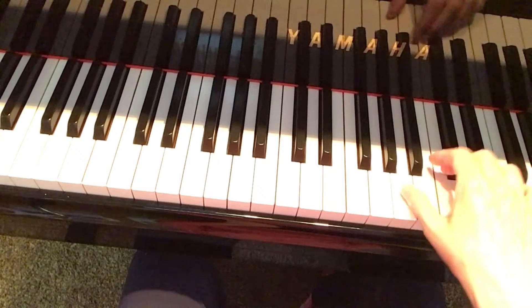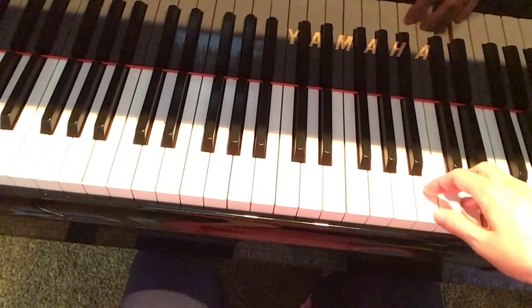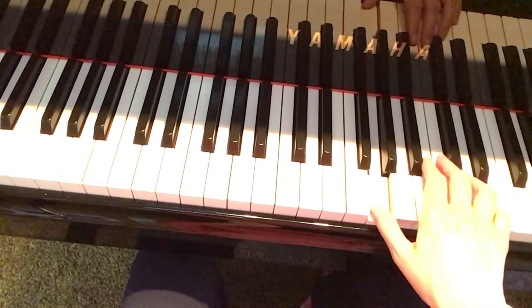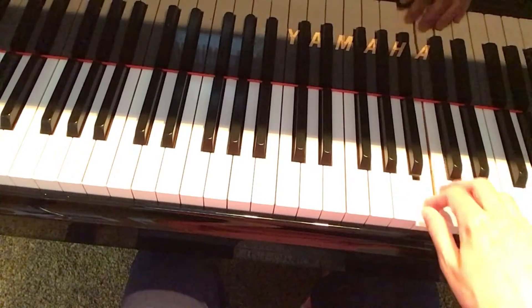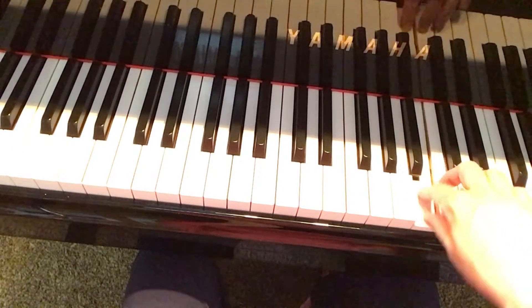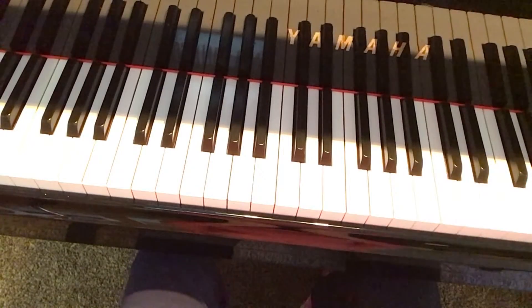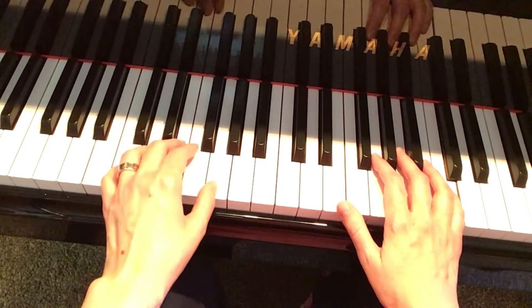Pick up your thumb and go to the A. It's Christmas time in the city. And then back down to E and up to A. Soon it will be Christmas day. Okay, so I'm going to play the right-hand melody with the left-hand in the most simple version of the chords.